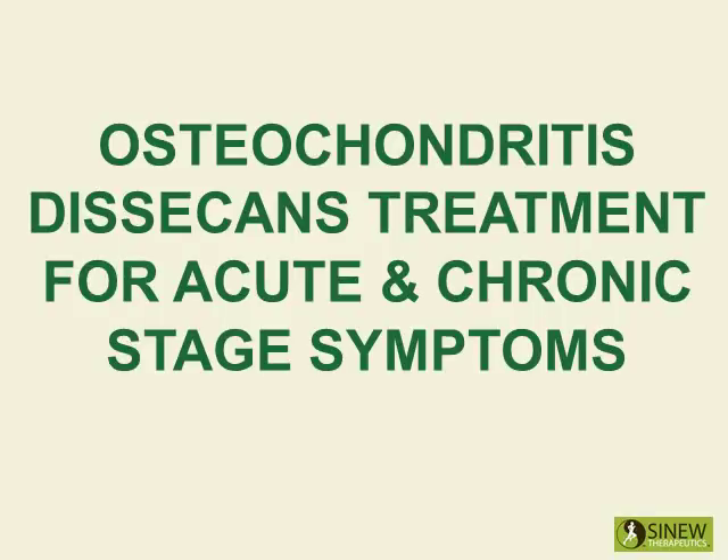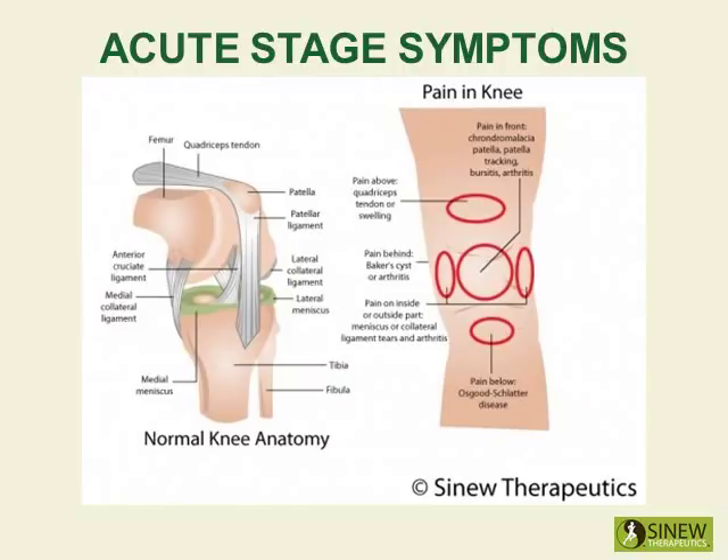Treatment for Acute and Chronic Stage Symptoms. The acute stage starts the moment an injury occurs and lasts until the swelling and inflammation are gone. The swelling is the result of blockage of blood, tissue fluids, and circulation in the knee because their normal movement has been disrupted by the force of the injury. Just like cars back up behind a traffic jam causing congestion, exhaust, and overheating, blood and fluids back up behind the injured knee causing pain, inflammation, lumps, and swelling.